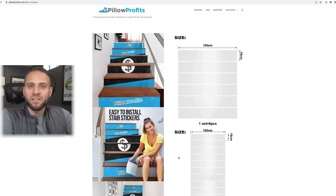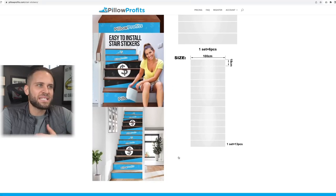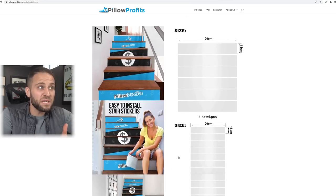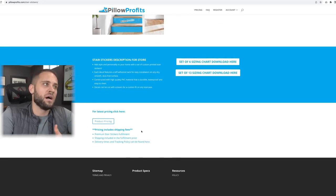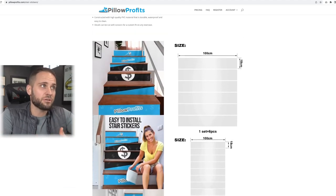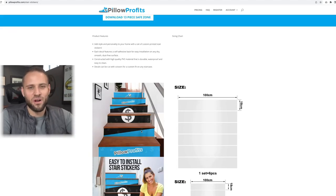Product number 83 is stair stickers from the Pillow Profits app. You can get these in a few different sizes and piece counts — they offer a six-piece set and a 12-piece set that someone would put on their stairs. In terms of this type of product, there's some installation involved, so make sure you tell your customers how to install them. There is ample information for you inside the Pillow Profits app.